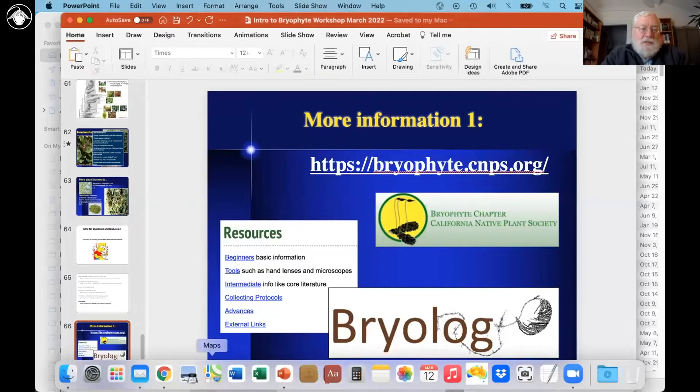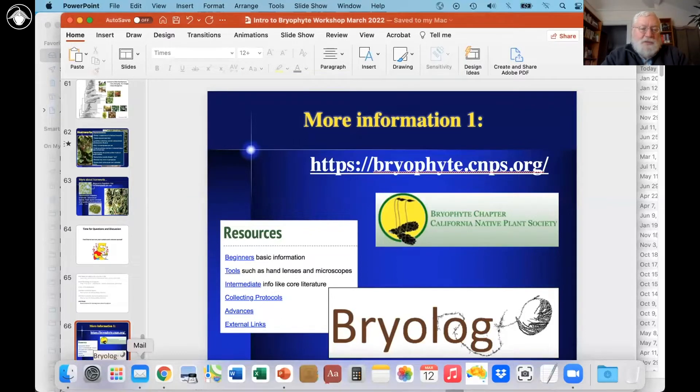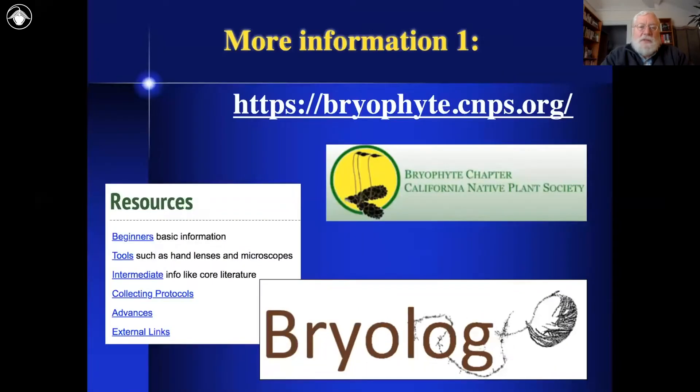What I want to do is show you a few places to get more information. A few of you are members of the chapter, and you're definitely encouraged to join the newest chapter of the CNPS, which is the BriFi chapter. You can join the BriFi chapter for free if you're already a CNPS member, or with a nominal CNPS membership. We provide lots of resources at the website for people.